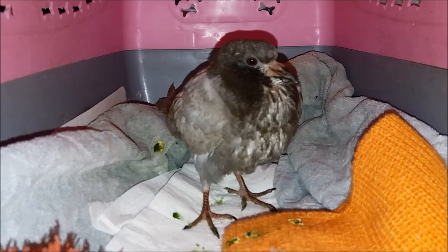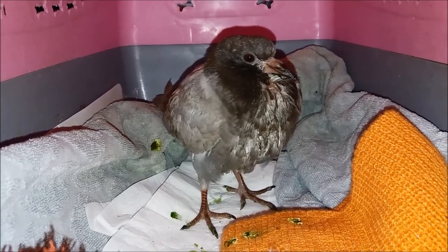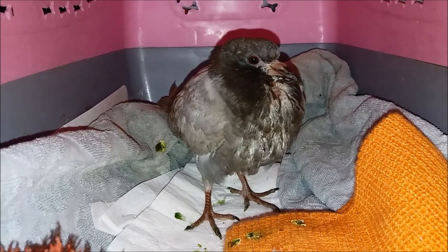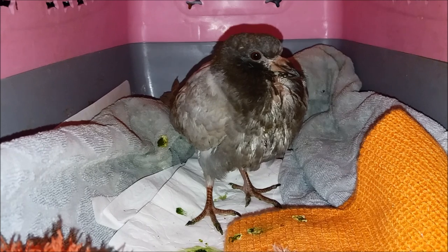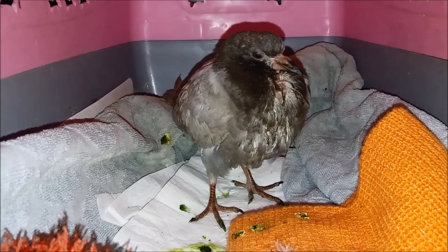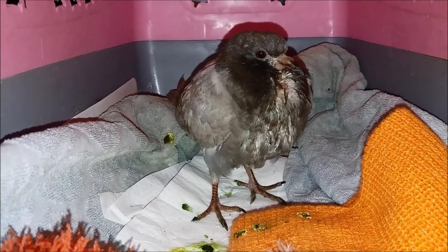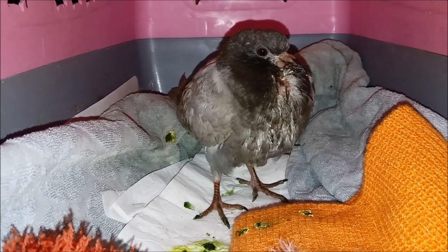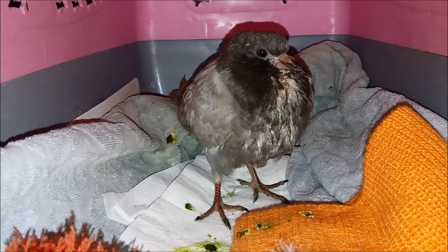It is hard to understand how someone can just leave a pigeon on the ground. Even an adult bird — it's not that complicated to keep it in a transport box in your living room, bathroom, or anywhere in your home for fifteen days, a month, or however long each case requires. Let's all make the effort to make that space in our busy lives when we find an animal in need.